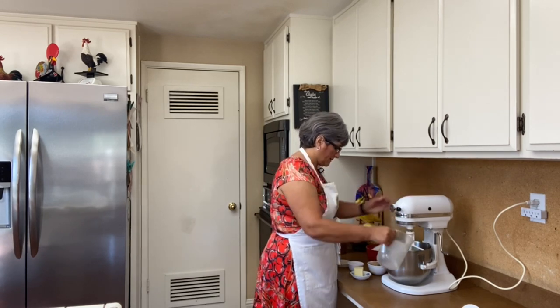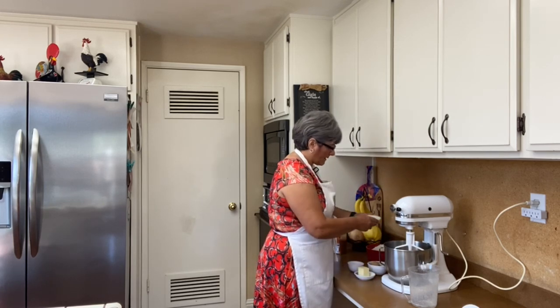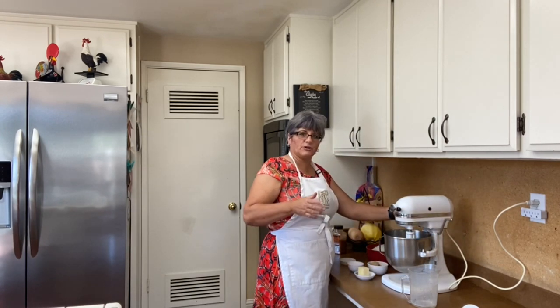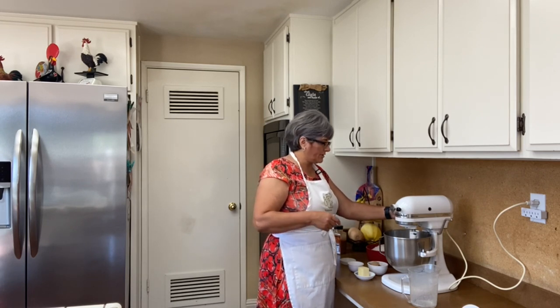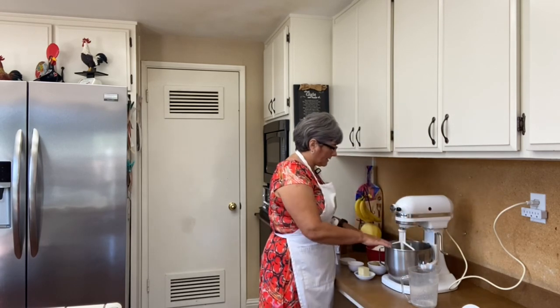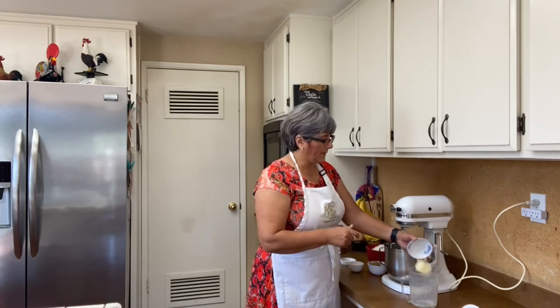My milk is warm so I'm going to put it in here and add the yeast first, mix this a little bit, and then let it sit just to make sure the yeast is good. This is new yeast so it should have no problem. I'm going to let it sit here and melt the butter in the microwave.